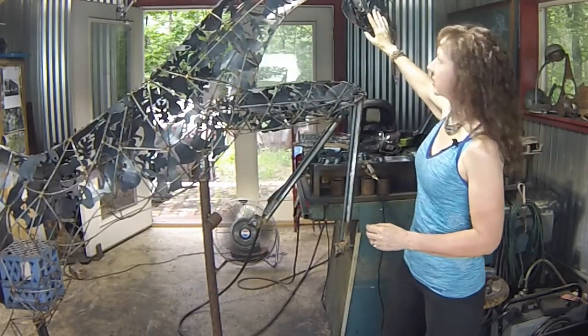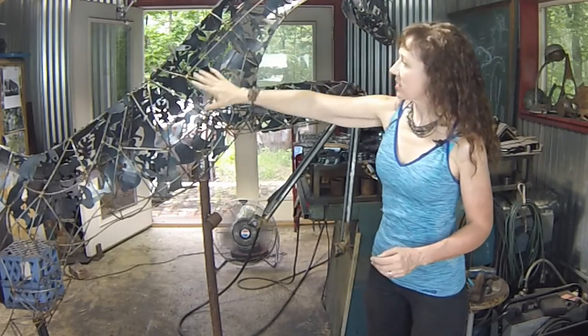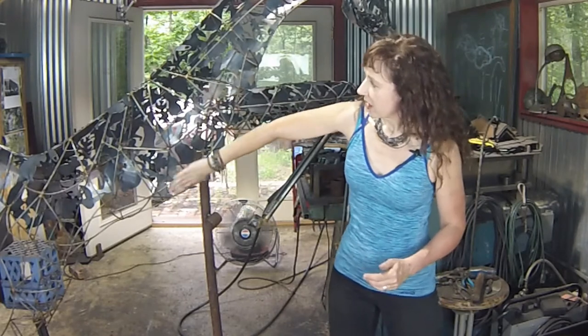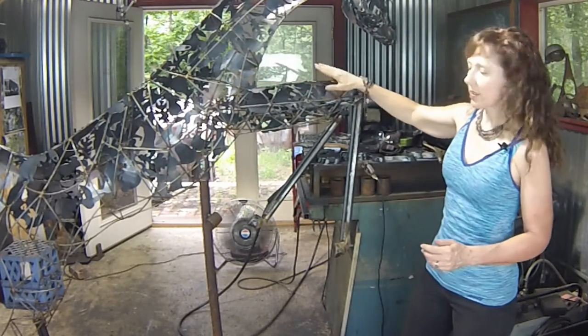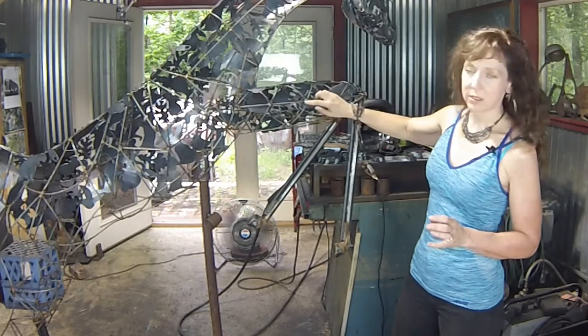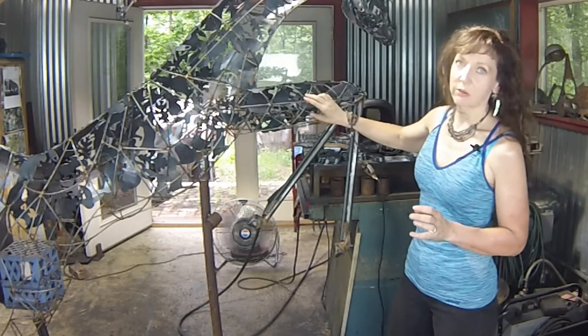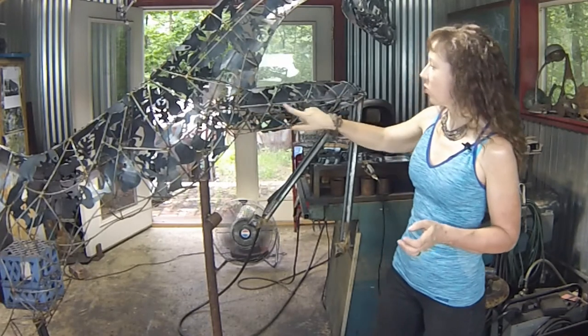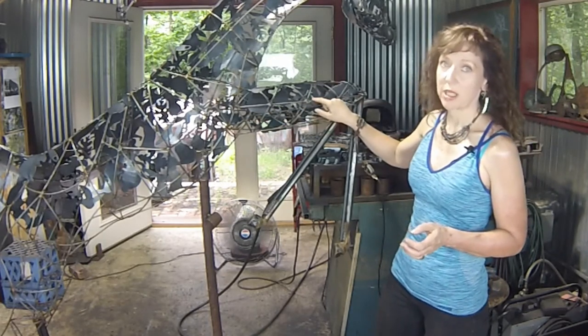I actually finished the whole head on this side, but you can see the rest of it is still just this open framework. At this point in the process, my pickiness in making the frame — constructing it, being picky about the shape and the welds — is really coming into play.